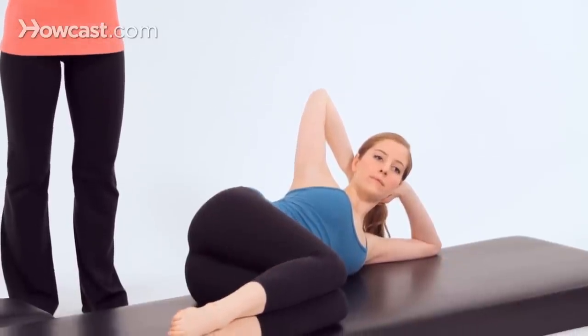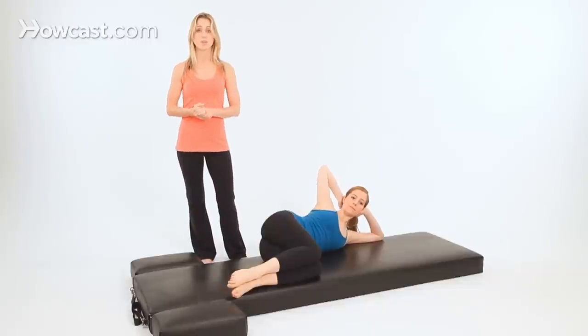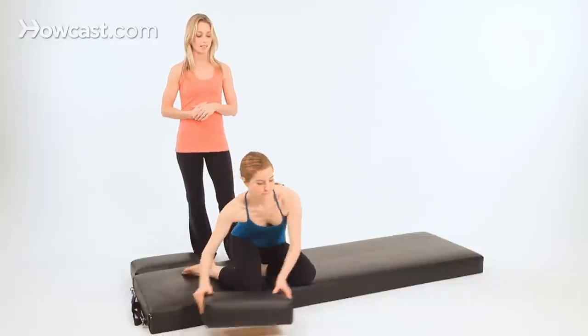And that's your Fetal 5 Series. When you're doing your mat sequence, you would do your beginner variations, your intermediate variations, and then you can add these advanced variations on after the intermediate series. We'll do the other side so you can see what the advanced sidekick series looks like on the other side.